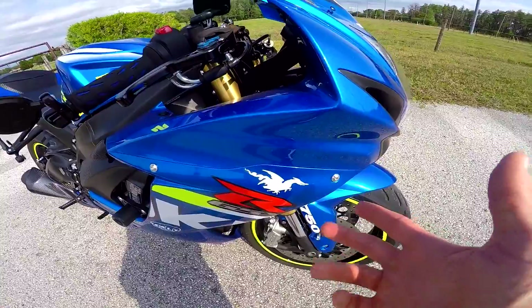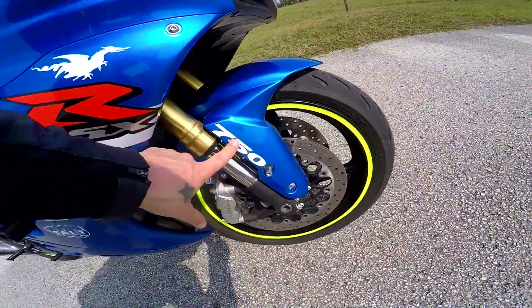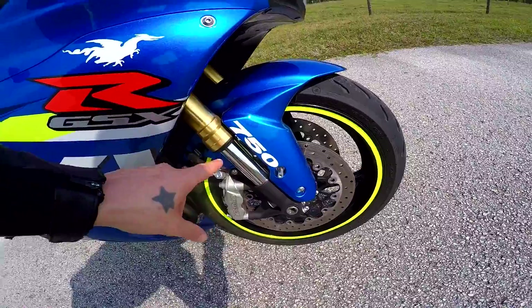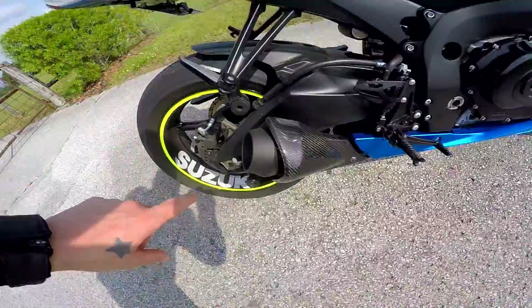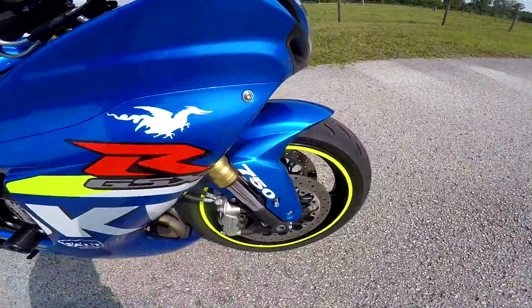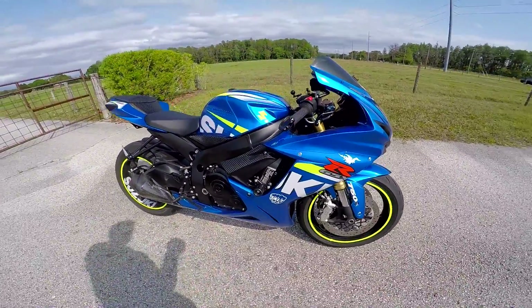As far as decals, this is just a Tail of the Dragon sticker — if you live in the United States you're probably familiar with that. I bought a full decal kit for a GSXR 750, and it came with this sticker and the Suzuki decal — I put that on the rim and put the '750' up front. I wasn't sure about it at first but people liked it so I'm gonna leave it.